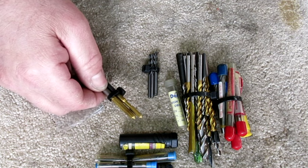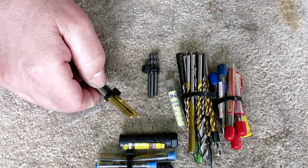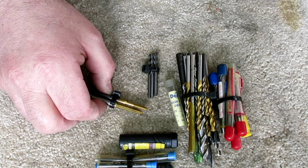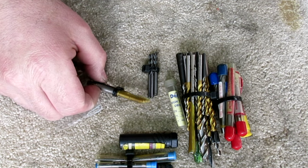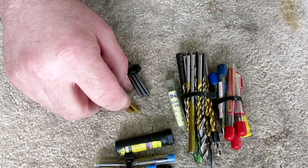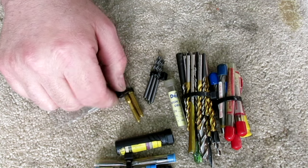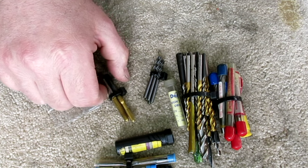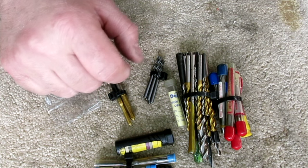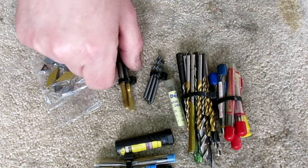These are actually form taps — so they don't cut; they actually displace the material. These are really nice for deep blind holes where you don't want to dig chips out of the bottom and you want the strongest possible thread. The downside is it's much more difficult to tell when they're getting dull. And when they break, they are really stuck because the forming pressure is pretty high. But these look nice — pretty sure they're not very well used either. Left-handers.